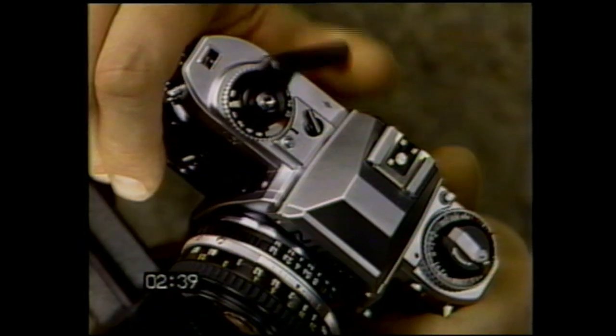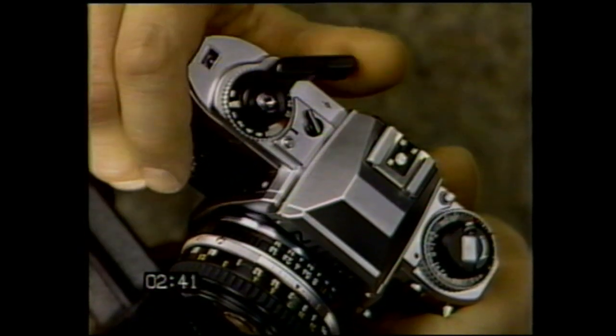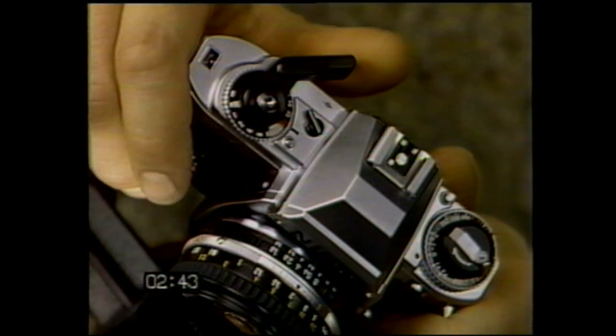The frame counter now reads S for start. Advance the film, press the shutter, and repeat until 1 appears in the window. Check to make sure the rewind knob rotates as you advance — this confirms that you've loaded the film properly.